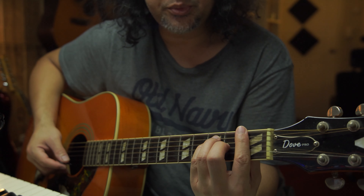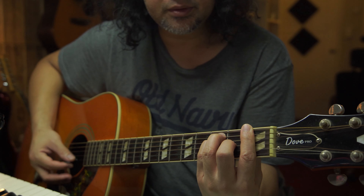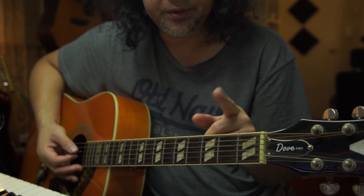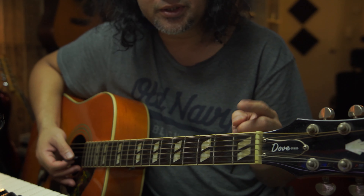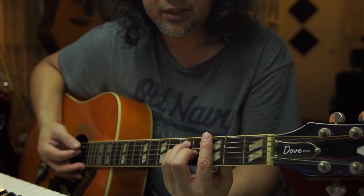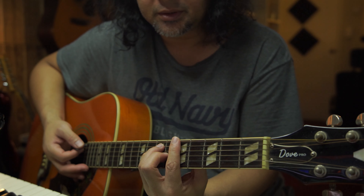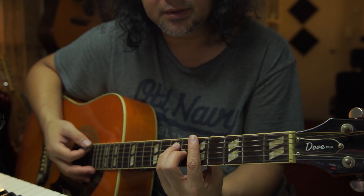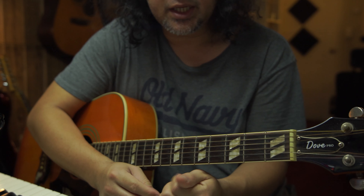Again, no pressure, make the shape of the chord, then give it all you got, and then release, then massage your fingers. But don't overdo it. Once you get some good sound out of it — not perfect — you can move it to the third fret or the fifth fret and do the same steps: make the shape, no pressure, then give it all you got, release, and massage your fingers again.